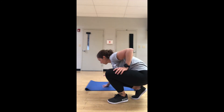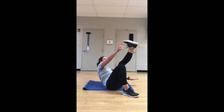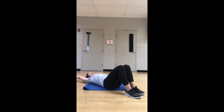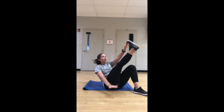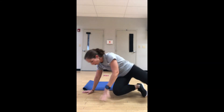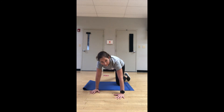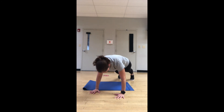Cross-body jackknives to start — bring it down, hands behind the head, lift up and switch feet every time. A marching sit-up style — breathe out, extend, touch the toes. Flip it over for cross-body mountain climbers: hands under shoulders, feet back, bring the knee across the chest and switch every time.